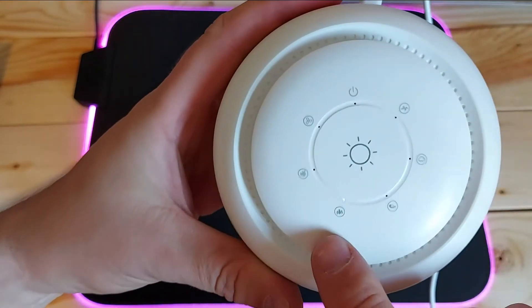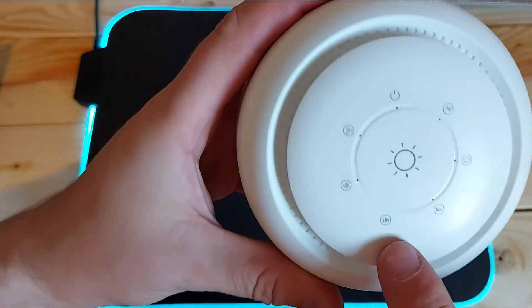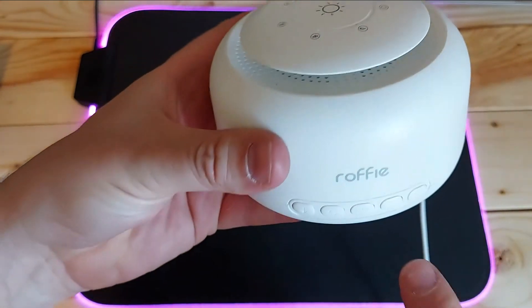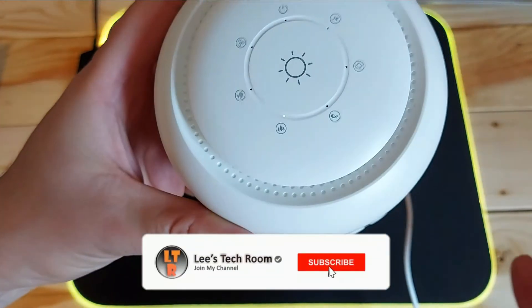So now we've got the forest one — it's got water running through it. If you press the button, it's got a little light on it that shows you which one it is; it shows up a lot better at night. Press that button and you change it — you can't see it's changed but you'll hear the different sound.